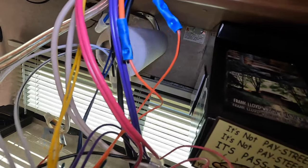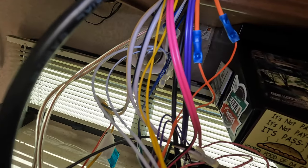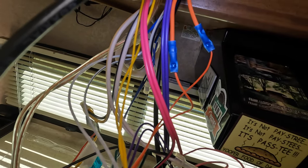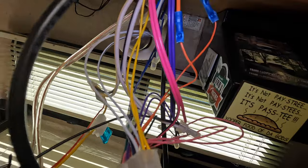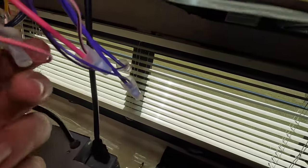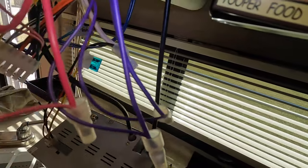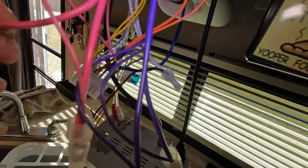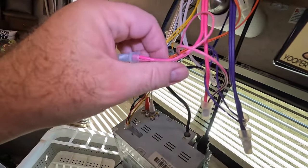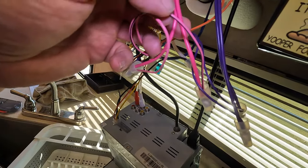Now, taking a look at the rest of those wires on here, it appears that they are the same way the orange ones were, which is kind of weird because the purple ones were the way they should be. For instance, these pinks — I've got pink to pink-black, and black-pink to pink.